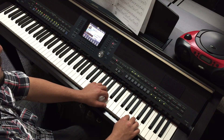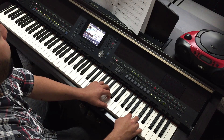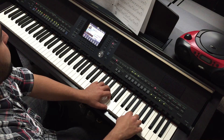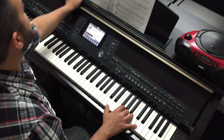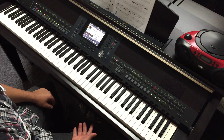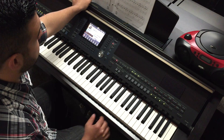1, 2, 3, ready, and play. [Counting through measures 1 through 12: 1-2-3, 2-2-3, 3-2-3, 4-2-3, 5-2-3, 6-2-3, 7-2-3, 8-2-3, 9-2-3, 10-2-3, 11-2-3, 12-2-3.]